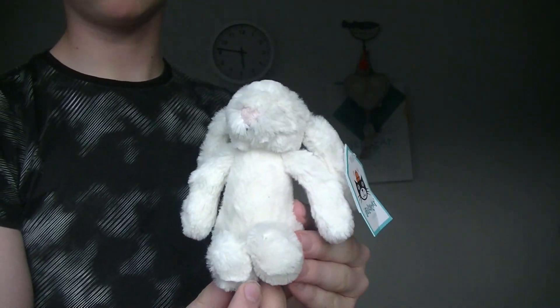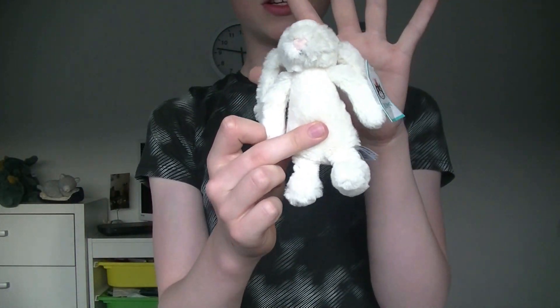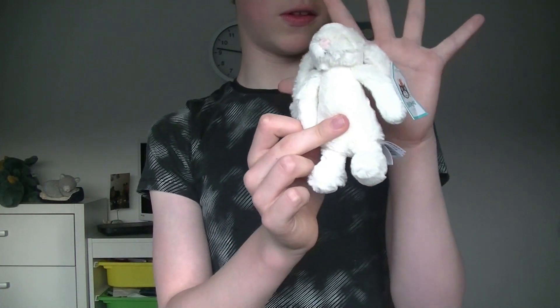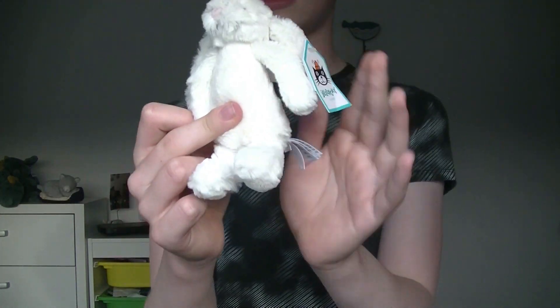I'm going to start off with my tiny size bunnies. I actually only have one tiny size bunny — this is a tiny cream bunny. Here it is compared to my hand. The tiny bunnies are way smaller than I thought they would be when I first bought him, but yes, that is the tiny bunny size.